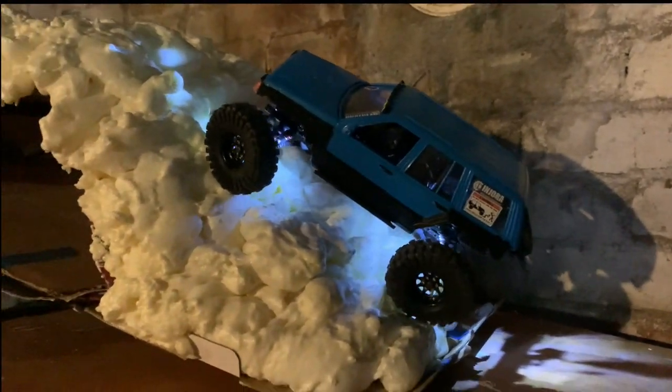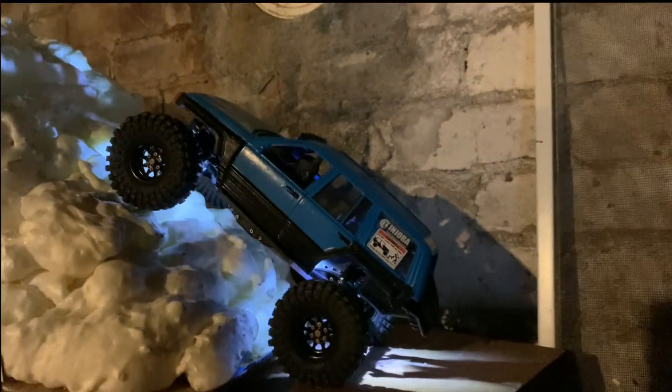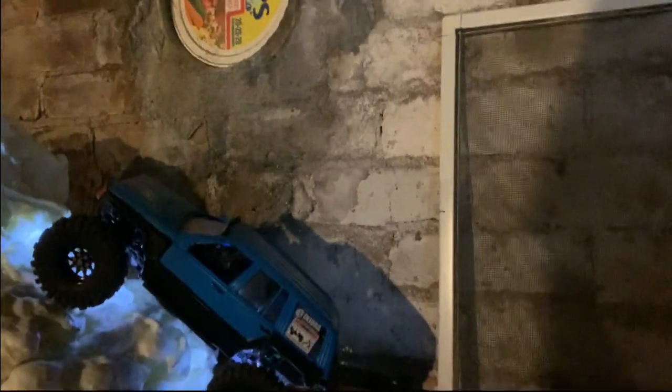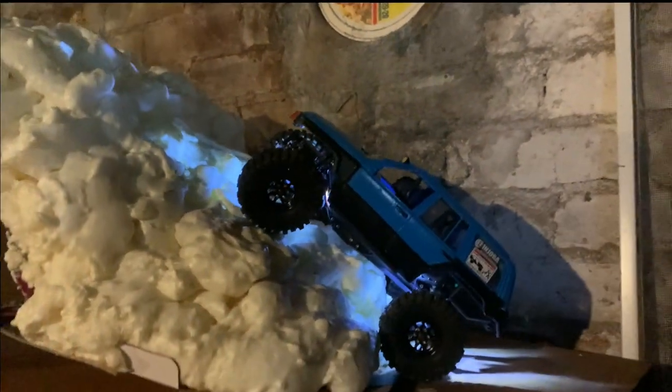I am gonna get some Flubber Stuffers or some of Tony's pine tree inserts, just because there is a lot more side roll than I anticipated with these foams, and I don't feel like tipping over every time I try to go up an incline and have to turn.